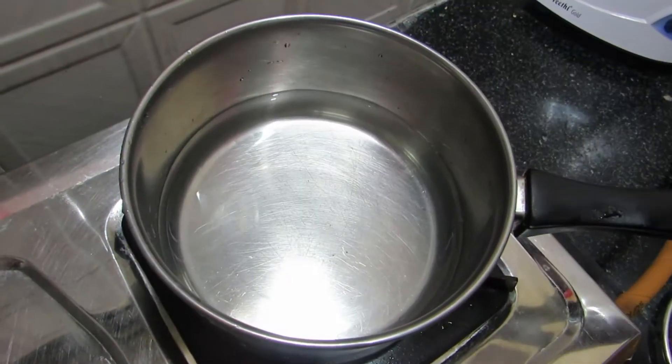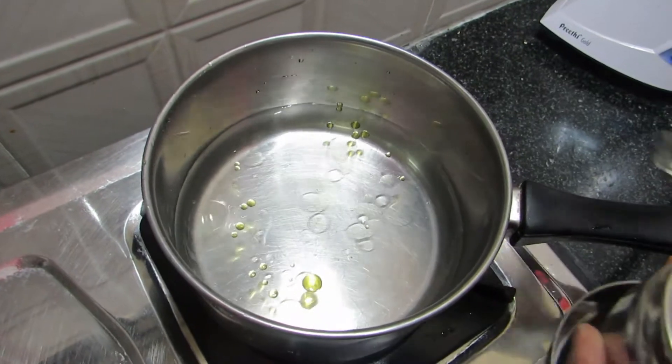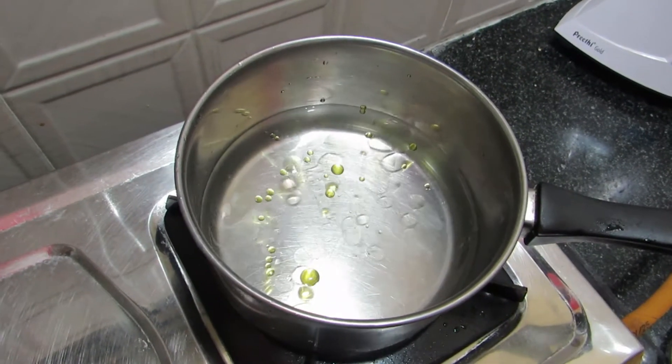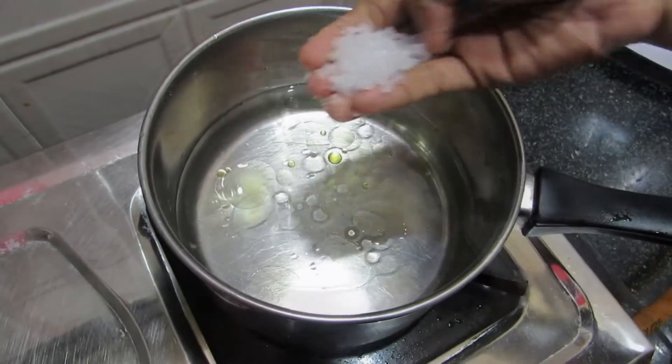I am going to eat egg pasta. First, let's add some salt in the pan. Add 2 teaspoons of salt.